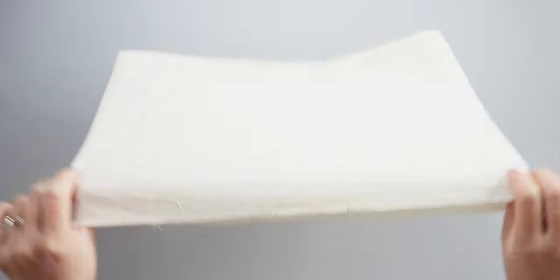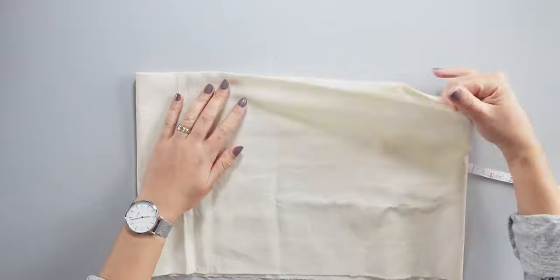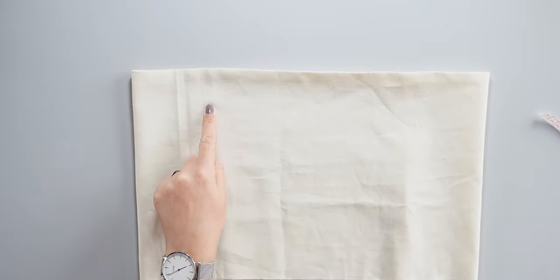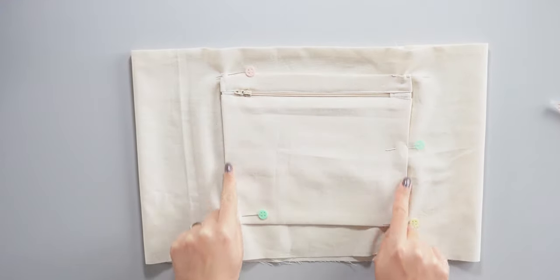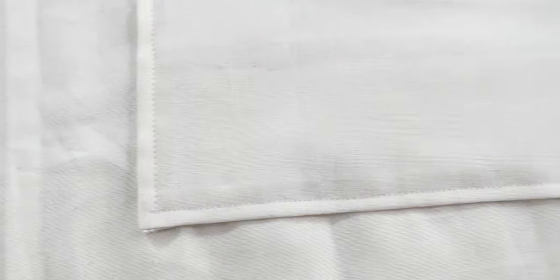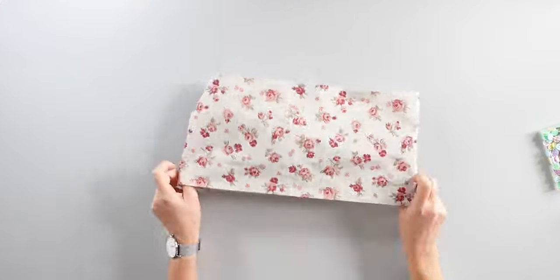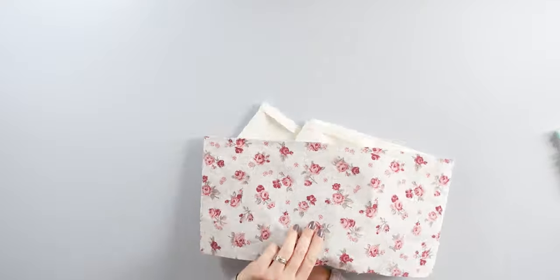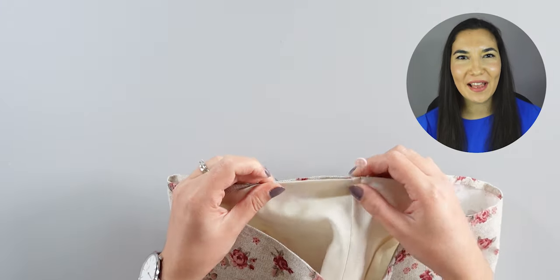Here I turn the lining B piece the right way around. I take one of the 25 cm sides and place my zip pouch in the middle. Then I pin the sides and do a topstitch all around. I turn the main fabric A piece the right way around and the lining A piece to the wrong side. I make sure the seams are aligned and slide the lining inside of the main fabric. I pin the upper parts together and topstitch all around.